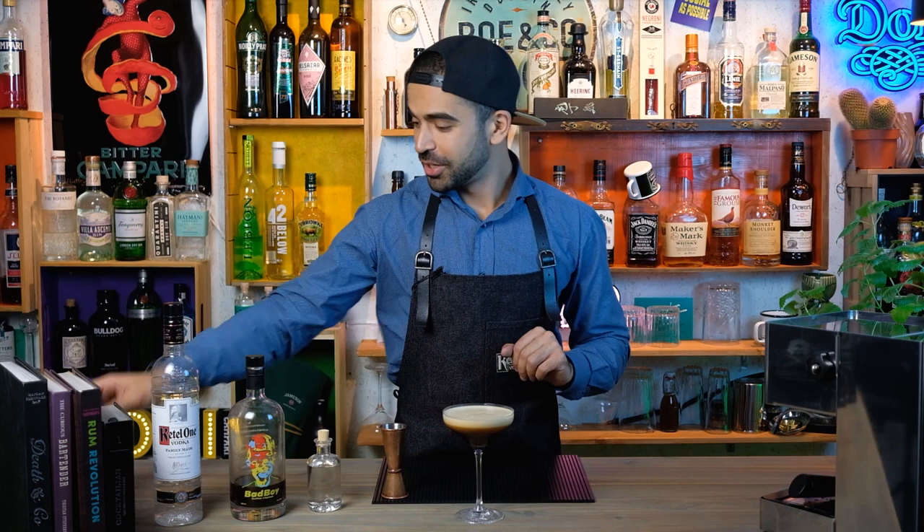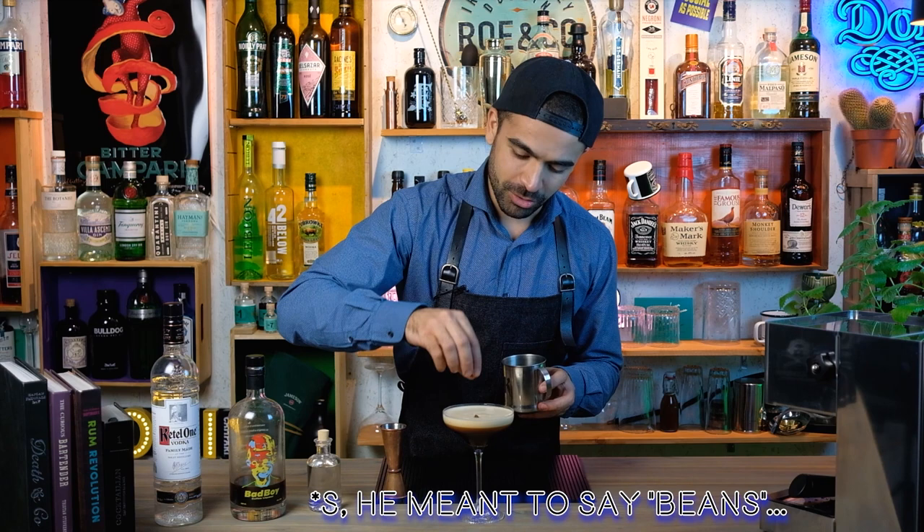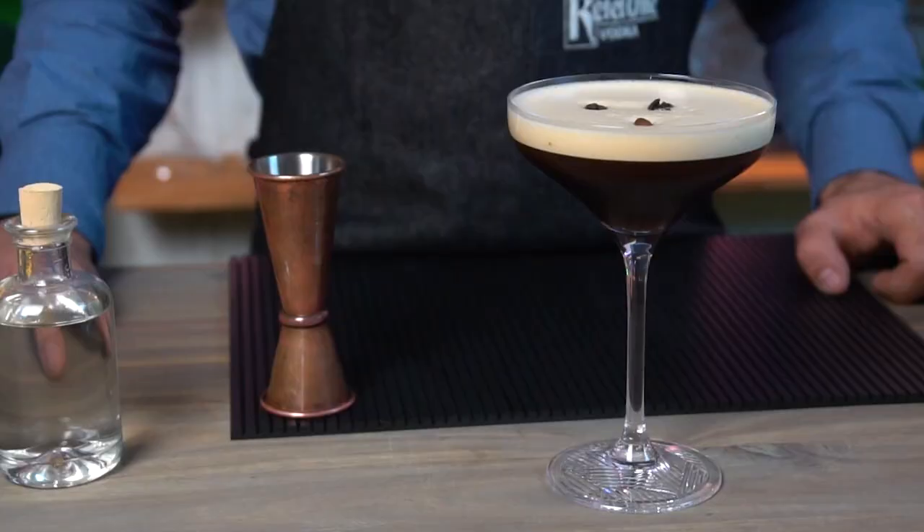Dick Bratzell garnishes this drink with three espresso beans on top of this beautiful coffee foam, and this is how the espresso martini is done. Salute!